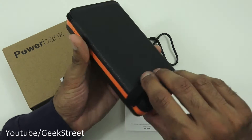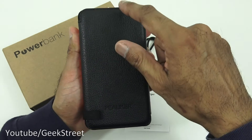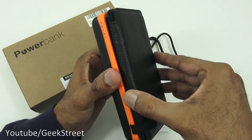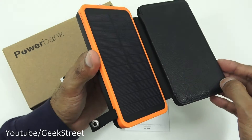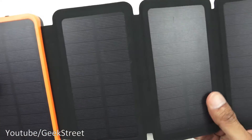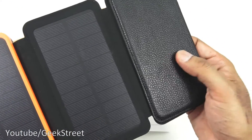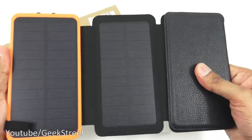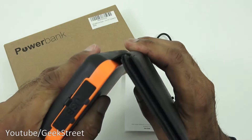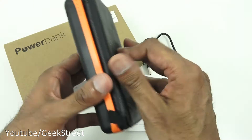Now let's take a look at the actual power bank. It's quite large — three and a half centimeters thick, eight and a half centimeters wide, and fifteen and a half centimeters high. It's held together with a clip, and undoing that reveals the four solar panels. The material is a soft velvety fabric on one side and faux PU leather on the other — not real leather, but it's firmly attached and feeds back into the power bank to keep it tightly closed.